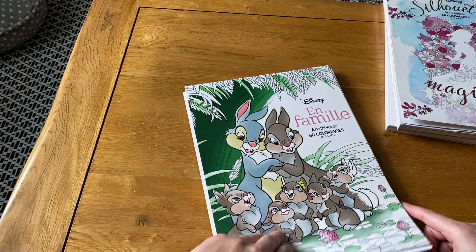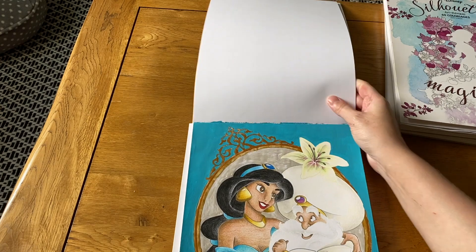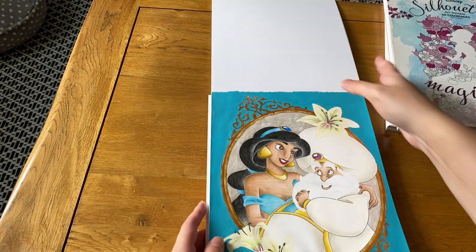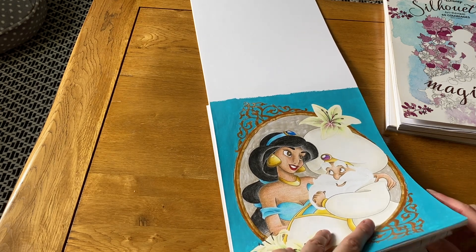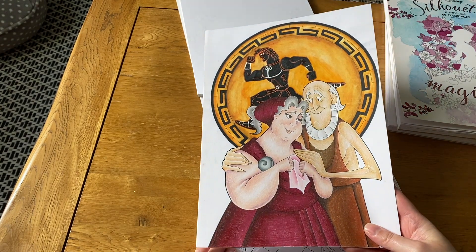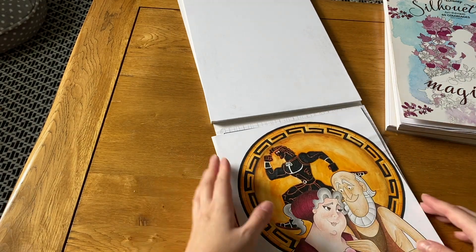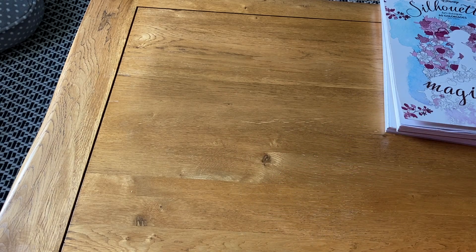Then I have another Disney book with two pictures — unfortunately it's fallen apart a bit, I think they may be designed to be torn out. I did a Jasmine and the Sultan one earlier this year — I love how my lilies came out and I used metallic paint for the background. Then there's a Hercules one which was the first I did in this book — I wanted him to look like a figure on one of those ancient Greek pottery pieces. I really like the pictures in this book.